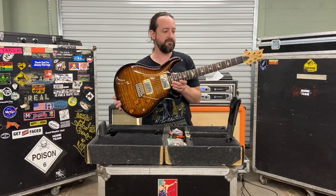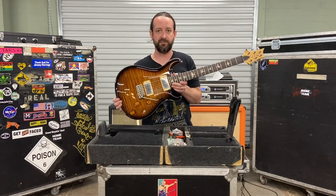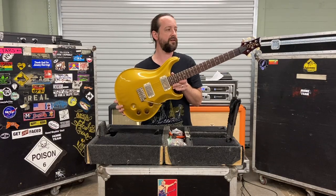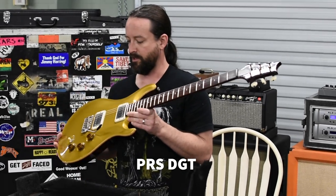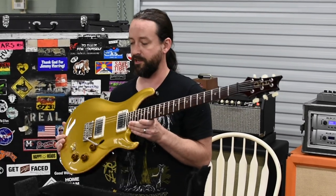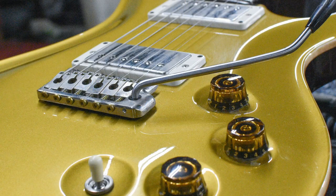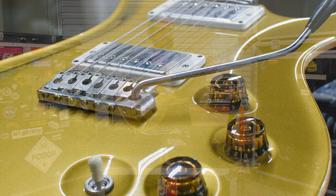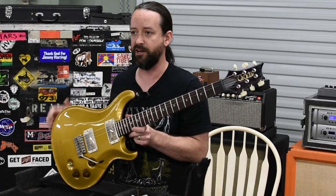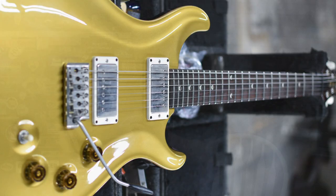This next guitar is another PRS — it's a David Grissom model, and this is actually my guitar. I just bring it on the road and Jimmy has been playing it. It sounds really good. It also has two volume controls and two humbuckers, very similar to the other guitar. The body's a little bit thicker, the neck a little chunkier, but one of the main differences is it doesn't have the big frets yet — I haven't done a refret on it. But this guitar sounds really good, Jimmy likes to play it, and I don't mind.